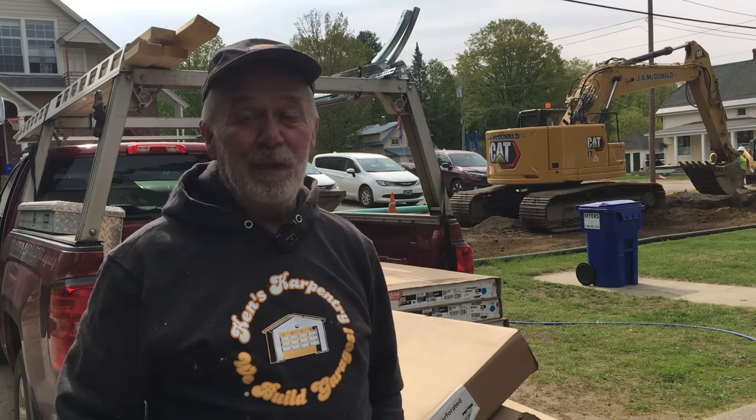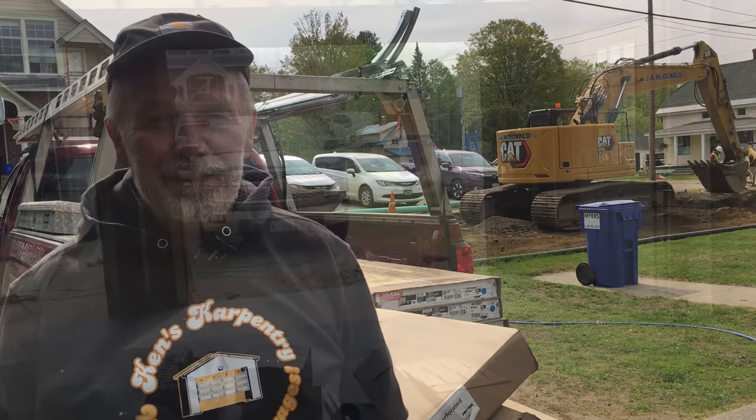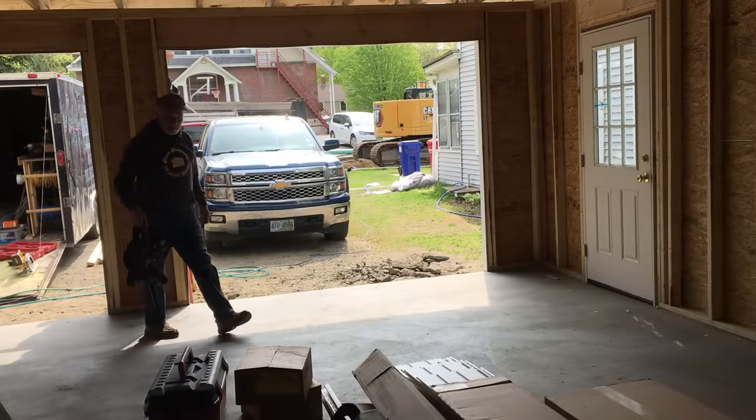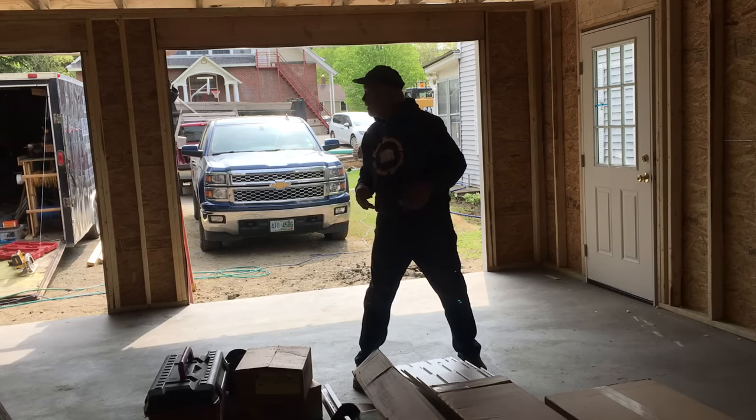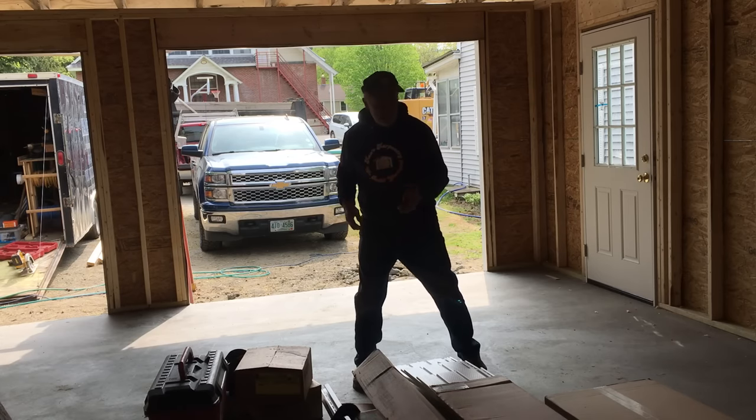Anyway, back to construction. I'm going to be doing the garage doors today. First thing, this is going to be putting in the garage doors. I'm going to unpackage all the doors.